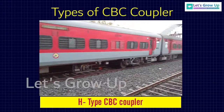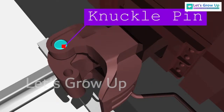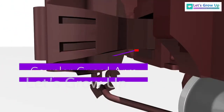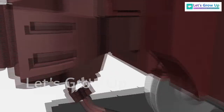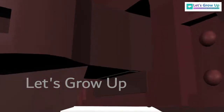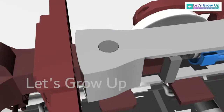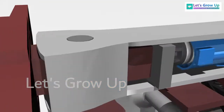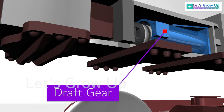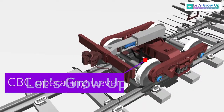Let's see the different components of CBC coupler: coupler, coupler plate, shank wear plate, yoke, yoke pin, yoke pin support plate, yoke support plate, draft gear, and CBC operating lever.